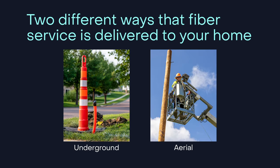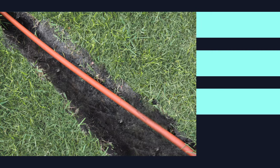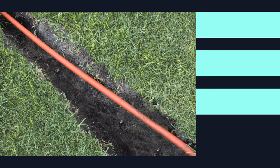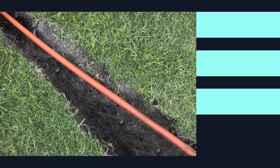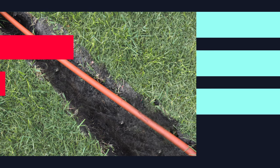There are two different ways that fiber service is delivered to your home: from underground or by aerial power pole. Where you live determines the type of installation you'll have. If the fiber needs to be buried underground, a crew will arrive to bury a slim cable on your property. Once the fiber has been installed, the grass is folded back over.